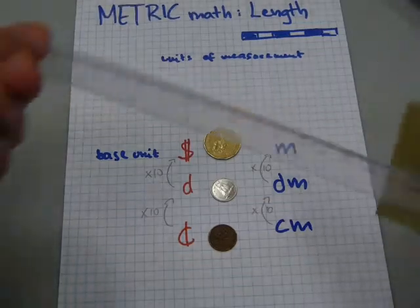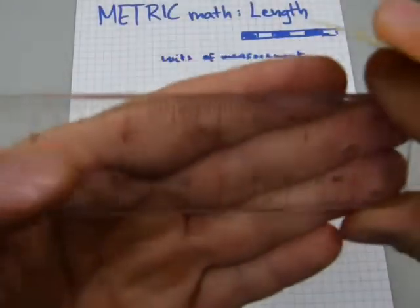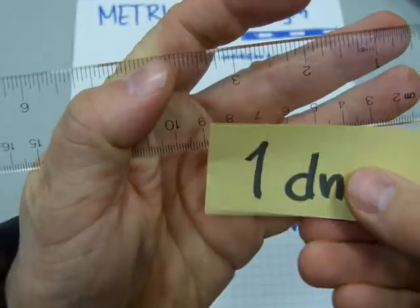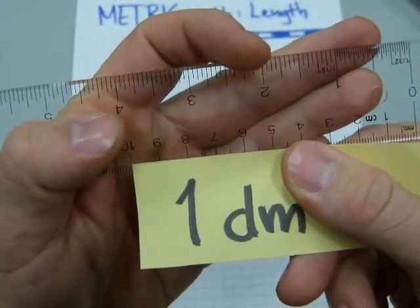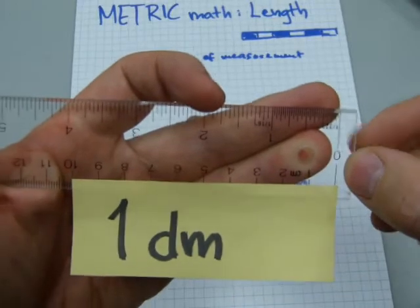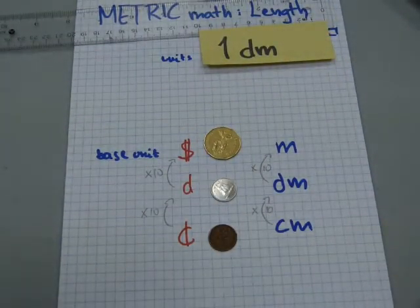Here's a handy ruler — the numbers will be upside down, but don't worry about it. There is zero, one, two, three... ten. I made this decimeter strip to length, and it goes from zero to ten. So one decimeter is 10 centimeters, just like that.